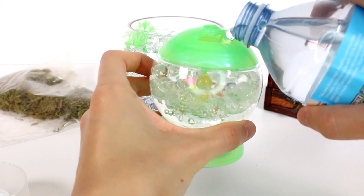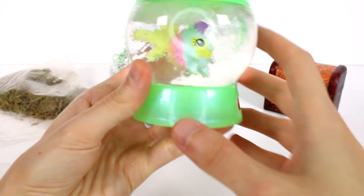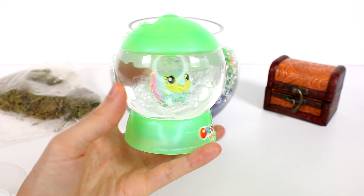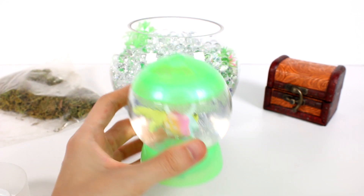I'll do that right now. Got my water here — we'll just go ahead and pour that in. Can you guys see that? You can see it perfectly fine — it looks really great. Oh my gosh, look at that cutie! I love it.